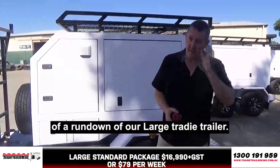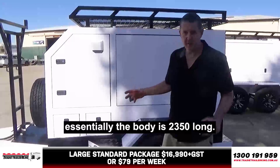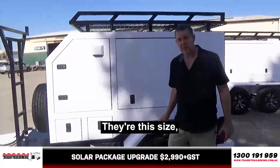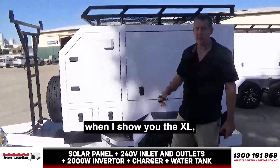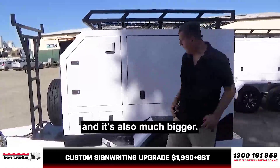Hey there, Matt here. I want to give you a bit of a rundown of our large Trady trailer. This Trady trailer — essentially the body is 23.50 long. You'll probably find there's a lot of Trady trailers that exist on the market this size, same size body. They're more expensive, but they've got a dual axle. Our XL is much better value because it's a similar price and it's also much bigger.